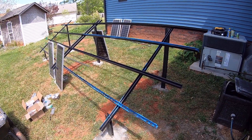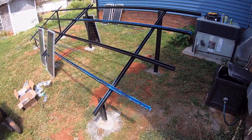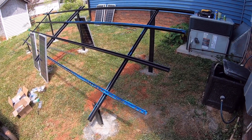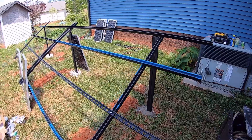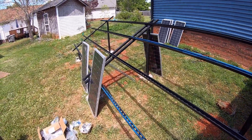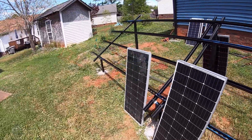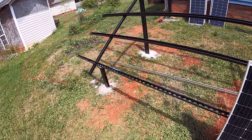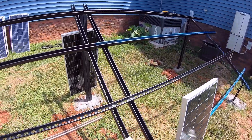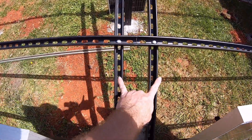Welcome back. Quick video just to show you the progress thus far. We've got our horizontal beams in place — as you can see, four beams that go across. We worked on this far corner first, got our horizontals where we wanted them, and then just carried that measurement across into the center.